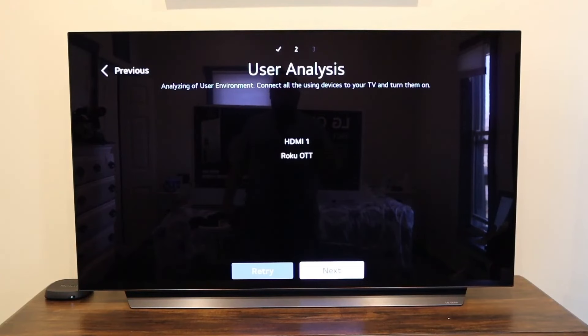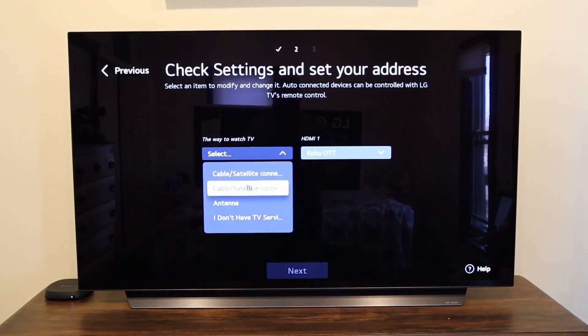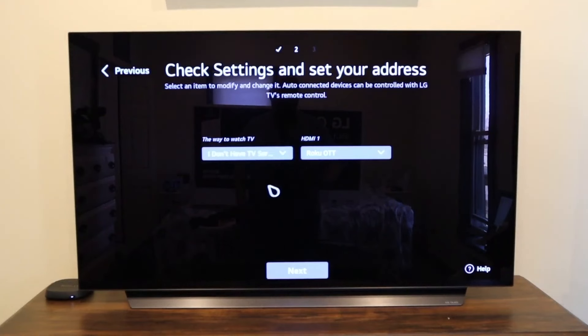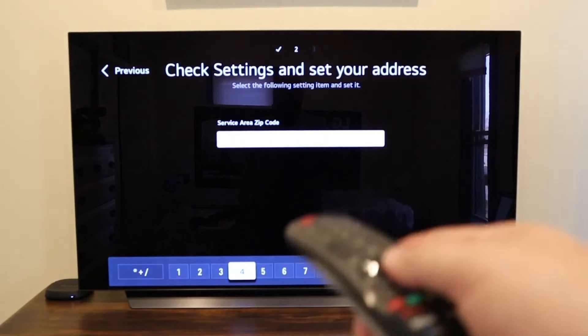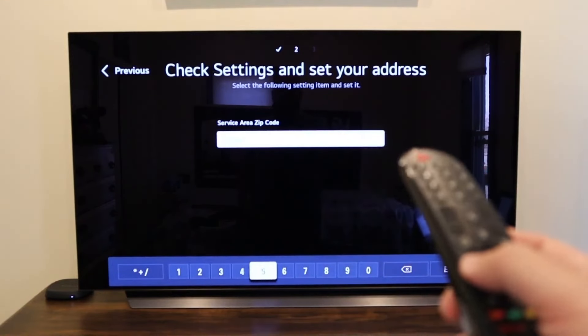If you're hooking up a PlayStation or Xbox, you'd connect that now. The Magic Remote got recognized here so you can scroll around that way. If you have a TV antenna, you can hook it up here via coax cable — I don't have one so I'll click next. If you don't have any cable or antenna hookup, select 'I don't have TV service' and click next. You'll enter your zip code, and you can choose to use the pointer or just use the regular directional buttons — it's all based on preference.